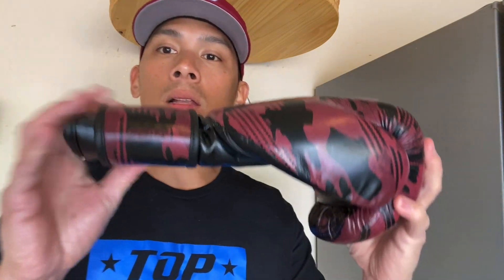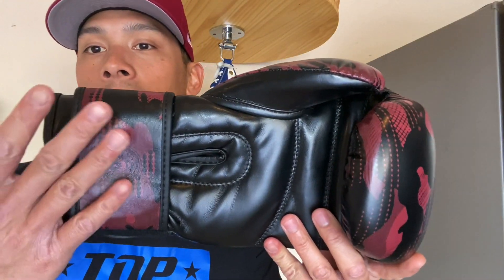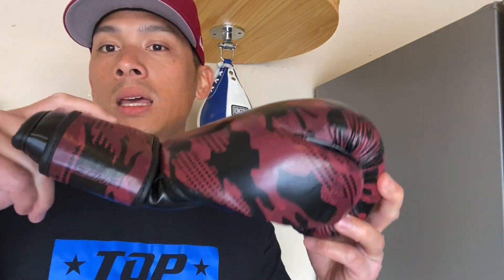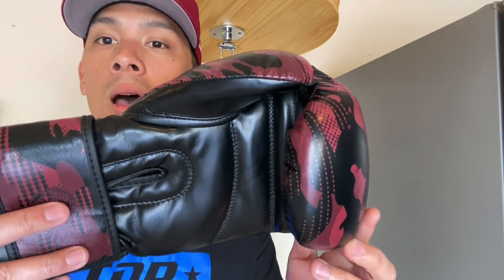It is a top-heavy glove, and that was something I was discussing earlier when it comes to the wrist support. It lacks wrist support in my opinion, and because there's so much more foam towards the top of the glove, you can see that it's pretty flimsy towards the midsection of the glove. So I'm not a big fan of that.